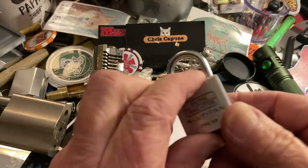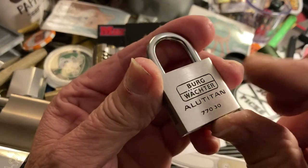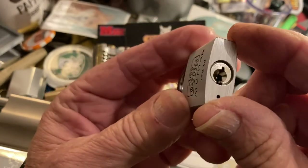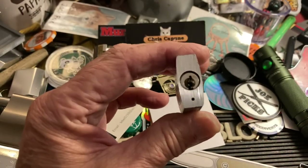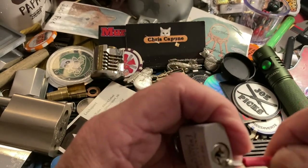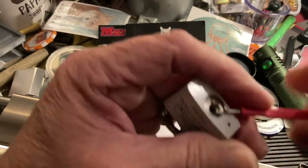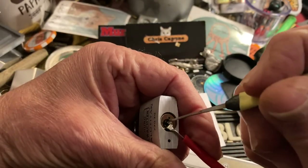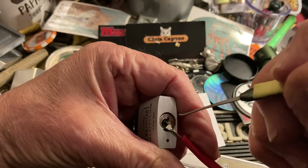Hi there, Chris here — Mini Lock Monday. I think this is the last of the three or four I have of these that are keyed differently, this little bird watcher. I want to show this, but I also want to show something else that's really cool. Hopefully I'll be able to show you — I got a macro clip-on lens for a phone.